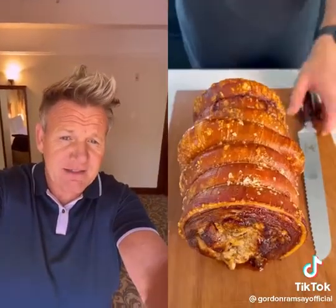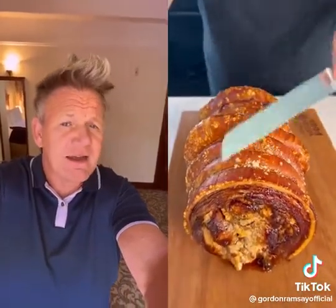Oh, that's nice and crispy. That's nice and crispy. And slice. Oh yeah! It's good.